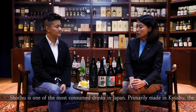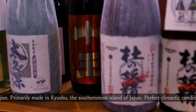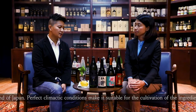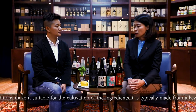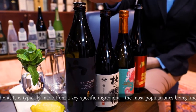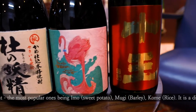Japanese shochu is a very popular drink in Japan — actually one of the most consumed drinks. It is made in Kyushu. Basically, the base ingredients in Japanese shochu are 100% natural ingredients from the Kyushu area. For example, these three bottles are made from sweet potato — we call it imo shochu. And this bottle is made from barley — we call it mugi shochu.